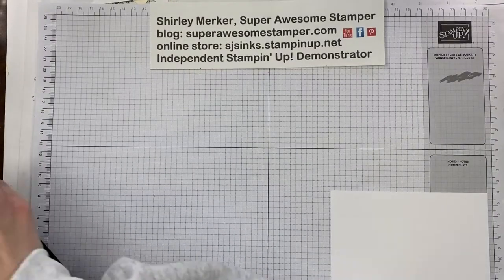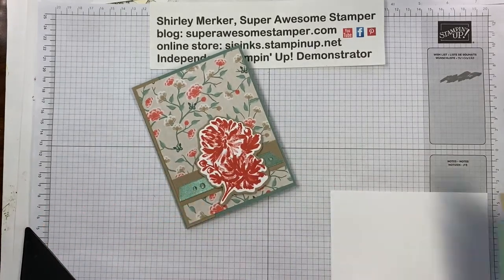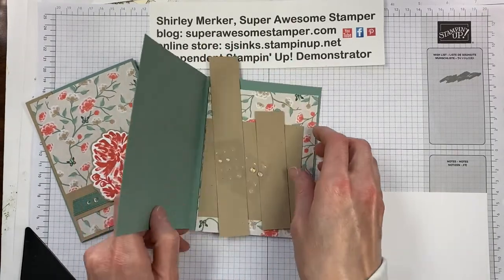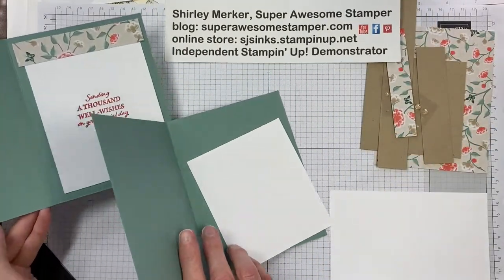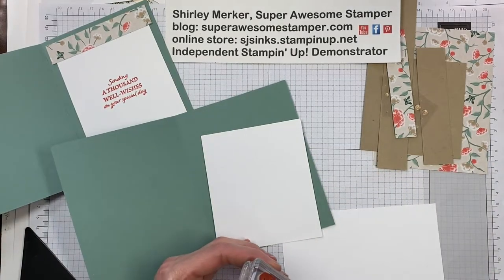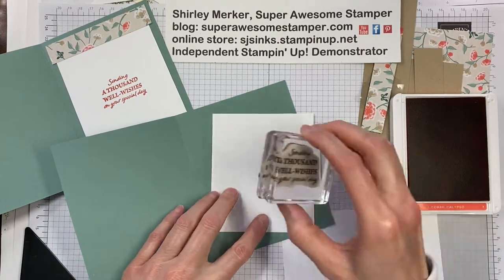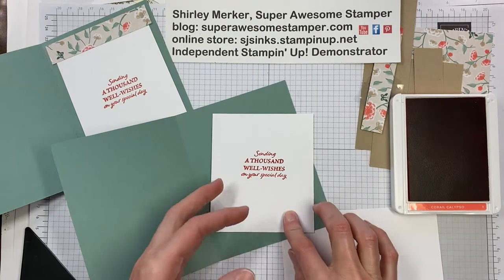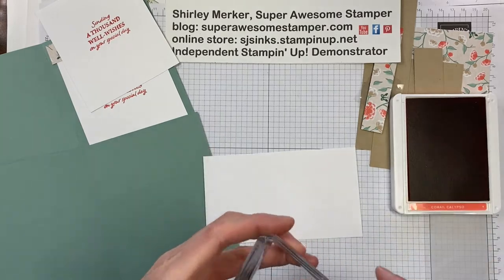So let's get started with our card. My base is the Soft Succulent cardstock and I'm in the US so I'm using imperial measurements. The inside of my card features a simple sentiment — sending a thousand well wishes on your special day — and I've got my Calypso Coral ink pad. It's going to be stamped in the center of the basic white card insert. My card inserts are just one sixth of an eight and a half by eleven piece of whisper white, but you can create whatever size card insert you'd like.